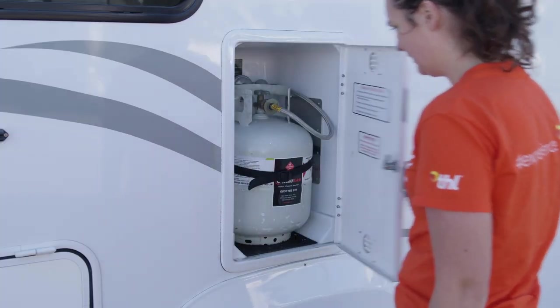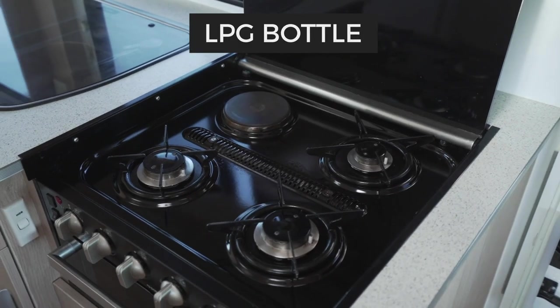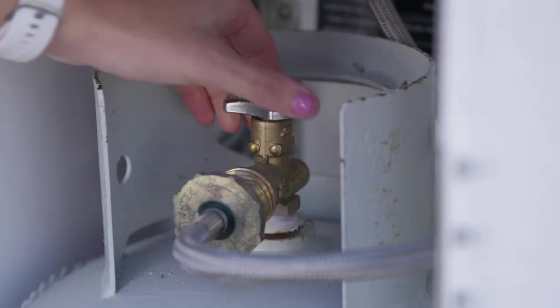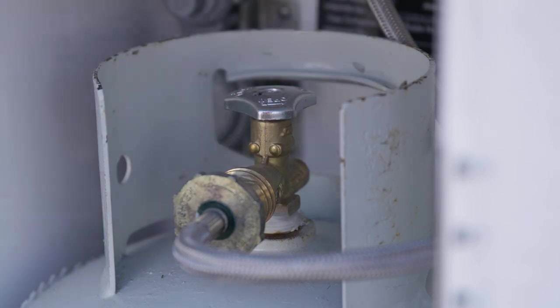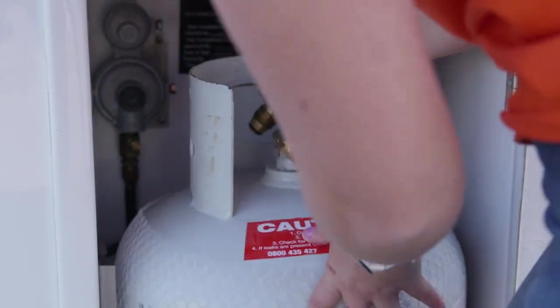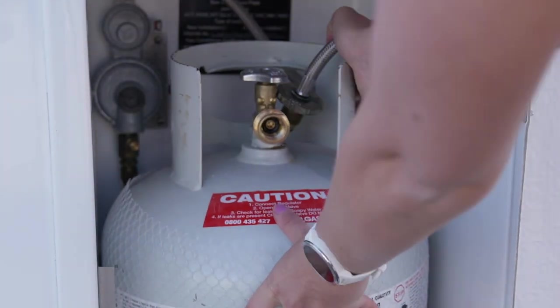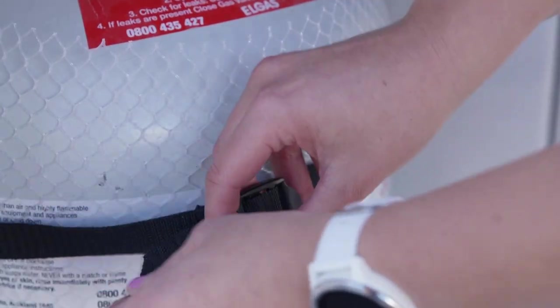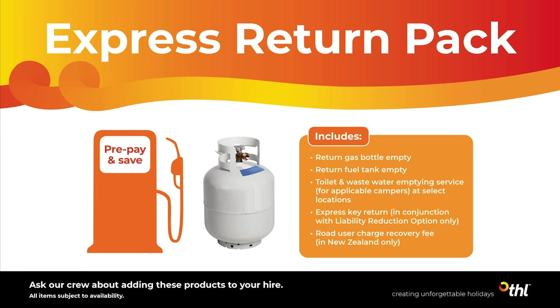Here is the LPG bottle compartment. This supplies gas to the interior stove and hot water system. Make sure the gas bottle is turned off when it's not being used and before driving. We fill the LPG bottle up for you and you'll need to refill it before returning, unless you have purchased the express return pack or pre-purchase gas option.